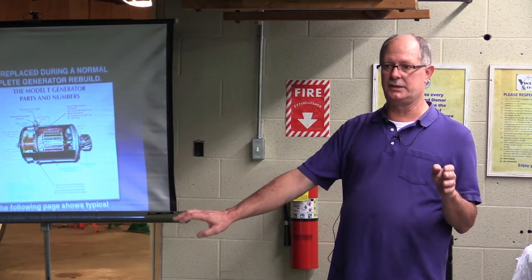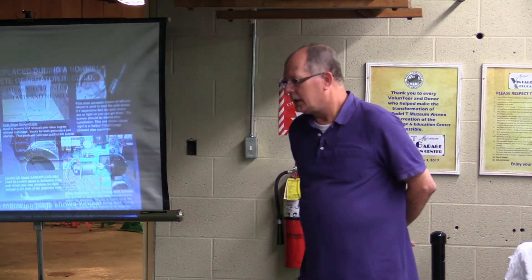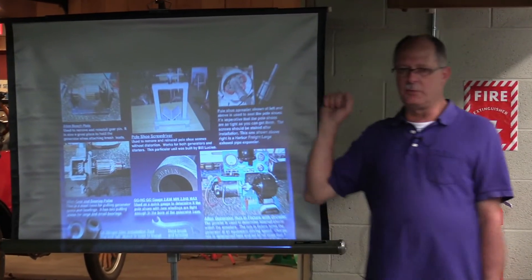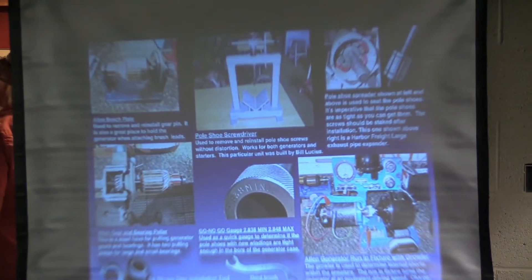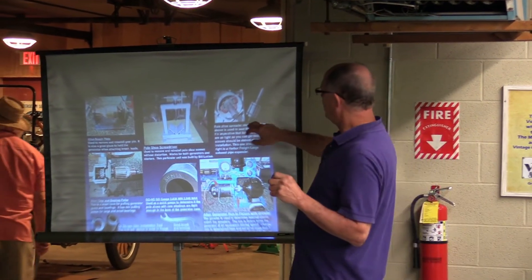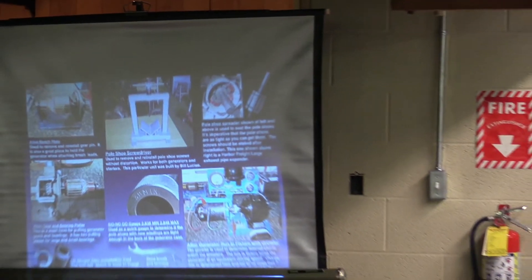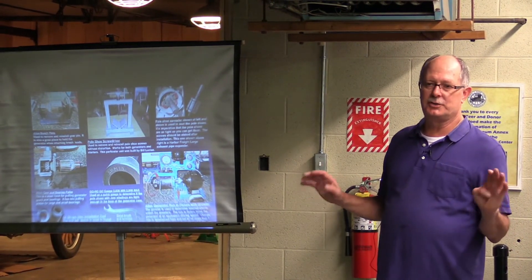There are a lot of people out there that need help with generators. They kind of look like there's a little bit of mystique, that there's something hard about them — there really isn't. It's just doing them and using a process. I want to show you a few tools. This is the pole shoe screwdriver — this is what we use to seat the pole shoes and the new windings back up in. They have to be extremely tight and within spec, or the armature will hit them. And if the armature hits them, you're not going to make electricity. We also have an expander here, which makes that job somewhat easier. You can get it at Harbor Freight — it's the large muffler expander, and it works great. Just keep cranking it down. You'll probably have to set the screws twice. Once you get them in there and stake them in place, you're usually good to go.